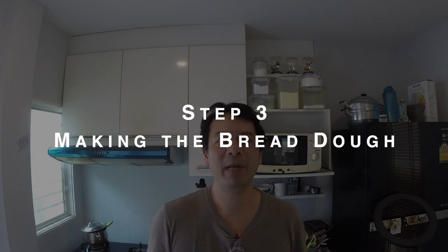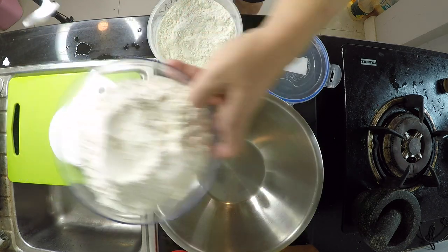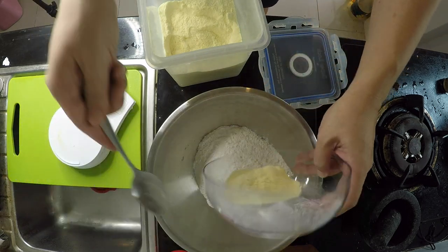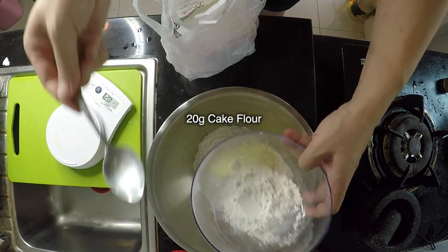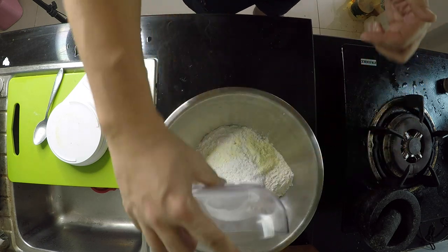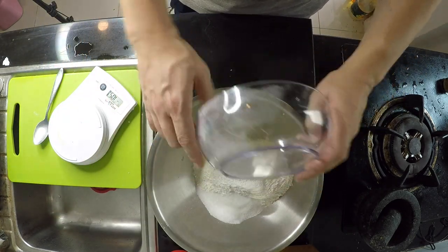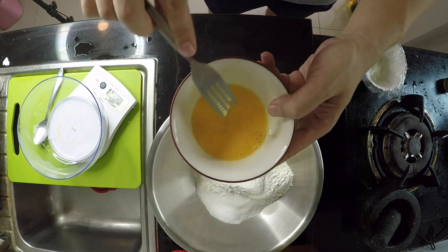Now it's time to make the bread dough. Making bread can be intimidating, especially for the first time, because ambient temperature can affect the dough and it's hard to know how long to knead. Since I'm only making eight buns, I can hand mix and knead with my own bare hands. The ingredients: 300 grams of bread flour, 20 grams of milk powder, 20 grams of cake flour, 45 grams of sugar, seven grams of salt — placed on one side — and seven grams of instant yeast placed on the opposite side, away from the salt. Plus one large egg at room temperature.